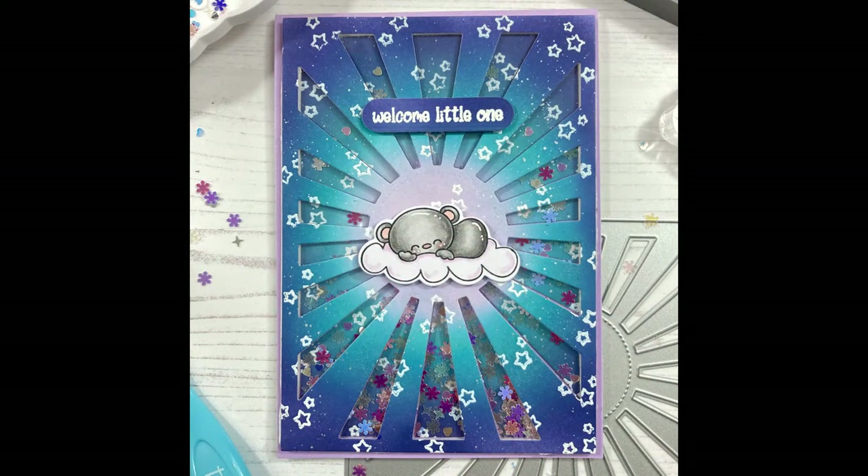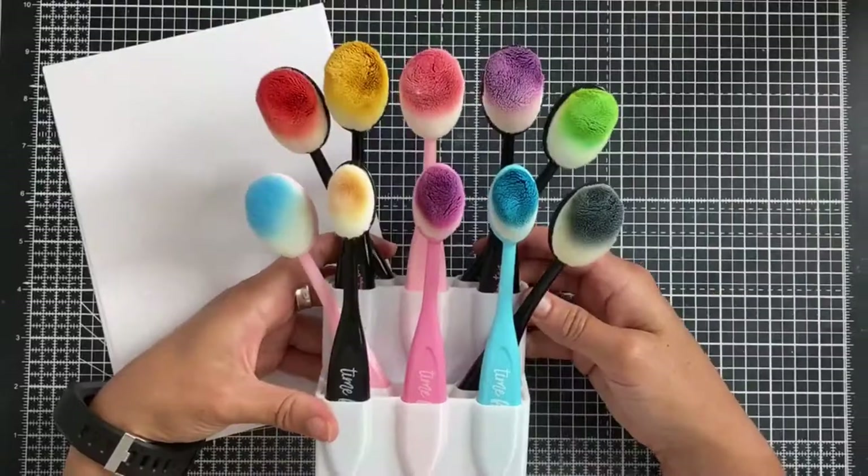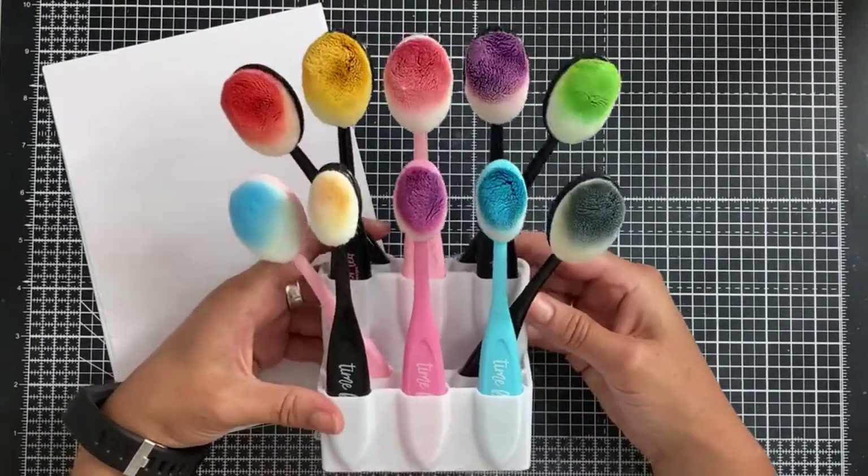Hello guys, it's Jo here with another Time for Tea Designs video. In today's video I'm going to be showing you how to make this super cute shaker card.